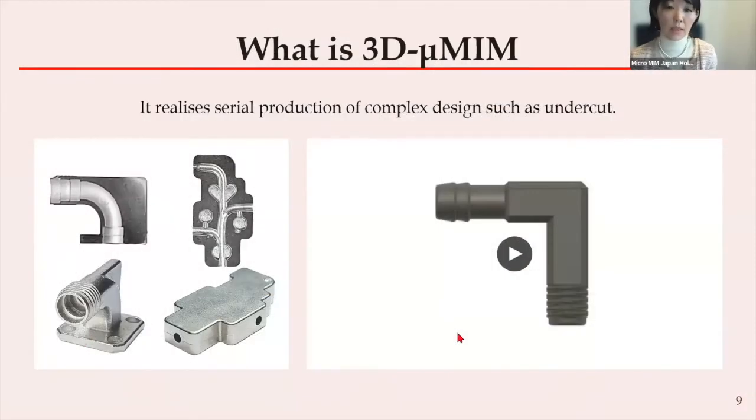As stated, MIM is capable of achieving high density with complex-designed metal components. However, as long as we use a mold for stable production, there are some impossible designs such as shown in the picture. It's possible to design and tool some shapes, but importantly, we need to demold the injected green body after each injection. Therefore, if there is an obstructing part which is impossible to move, we cannot demold.